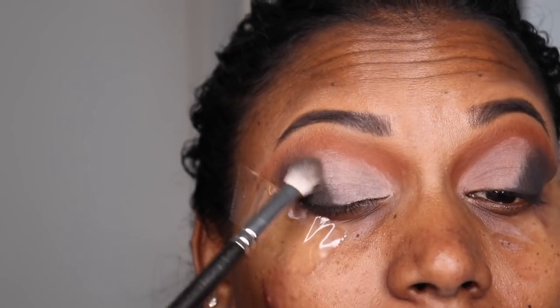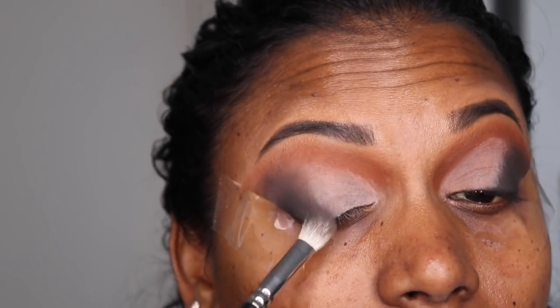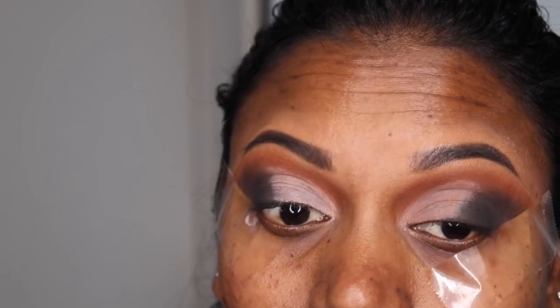Now I'm just going to take more of that black and blend it so that the transition between the two colors is much smoother.